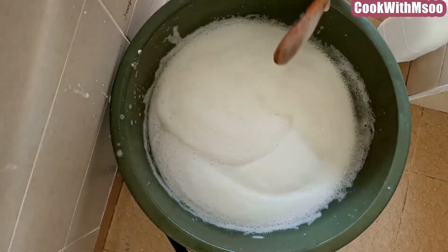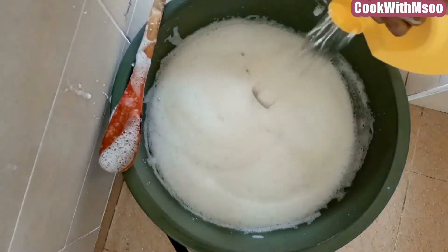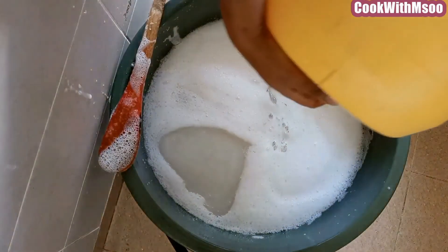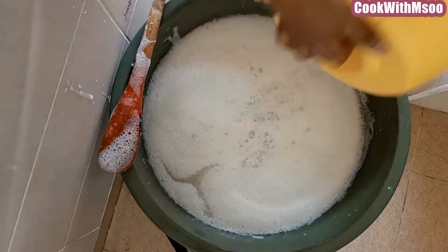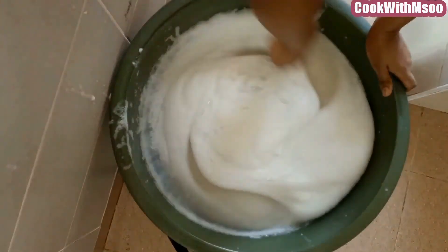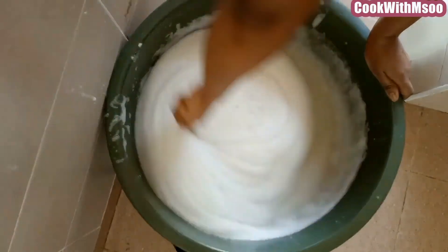And this is where we are at this point, after adding all the water — this is the last batch. That is all the remaining water that I added. Just mix well and ensure that there is no chemical floating around. Just mix it well.